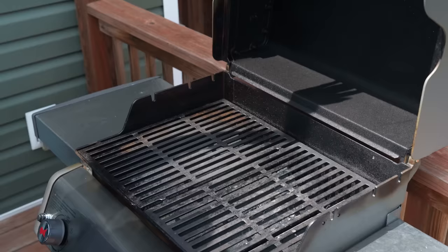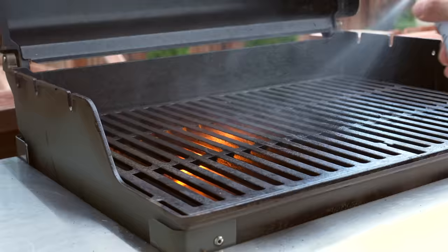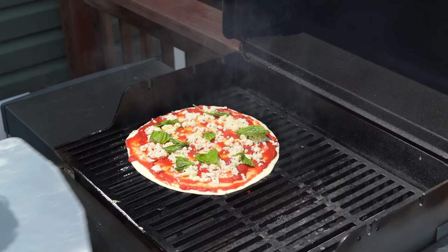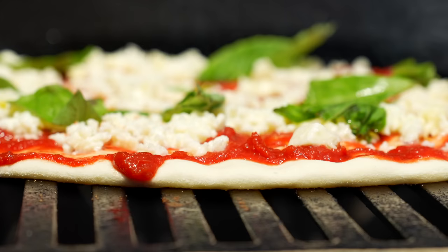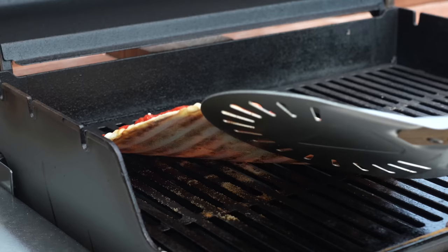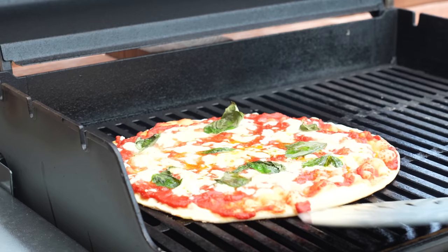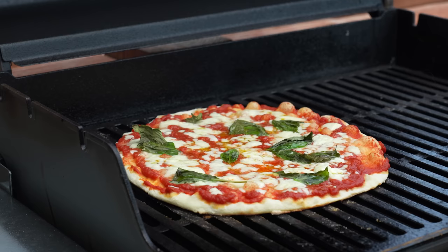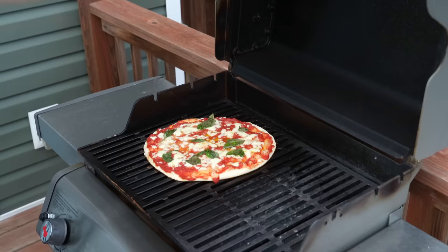Out at the grill, I'll spray the cooler side liberally with olive oil pan spray — don't be shy because stuck pizza is very bad. I'll carefully load on the pizza, trying to maintain a round shape, then let the bottom get to grilling, close the lid, and check back in two minutes. Two minutes later, I'll check the bottom to make sure it's not stuck and not burning. The bottom looks great — well set and taking on some nice grill marks. I'll rotate it 90 degrees and keep cooking for another three to four minutes with the lid down.